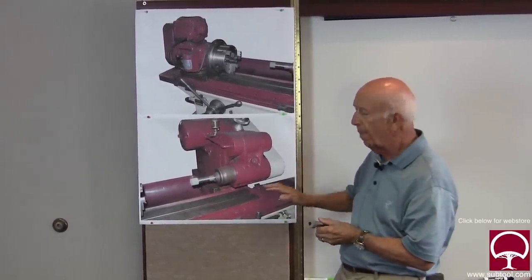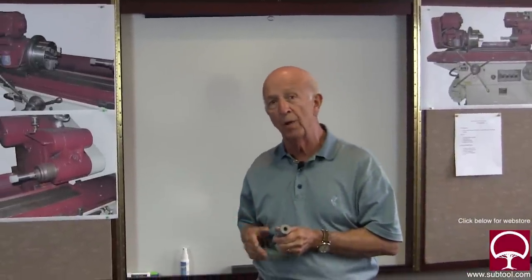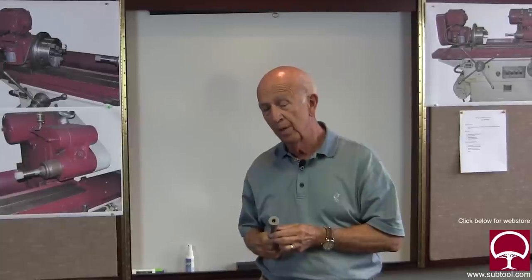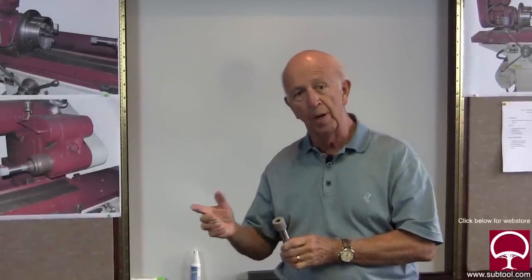What about the speed of the spindle? That's a calculation. You're going to want between 2,000 and 4,000 feet per minute, which is pretty fast. You're going to have to crank this thing up for this size of wheel. You'll have to do the math: the diameter of the wheel, circumference, how many feet per minute, etc. That should be done before you even start grinding.